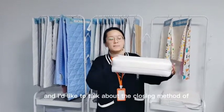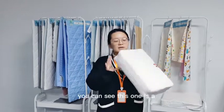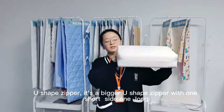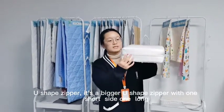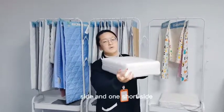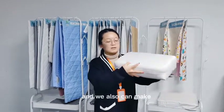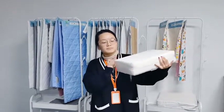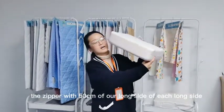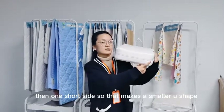I'd like to talk about some closing methods of our mattress encasement. You can see this one is a U-shaped zipper — a bigger U-shaped zipper with one short side, then one long side, and one short side, making a bigger U-shape. We also can make the zipper with 5cm on each long side, then one short side, making a smaller U-shape.